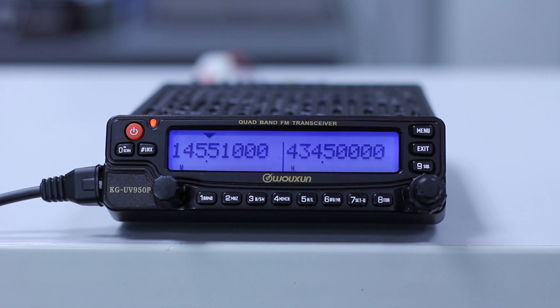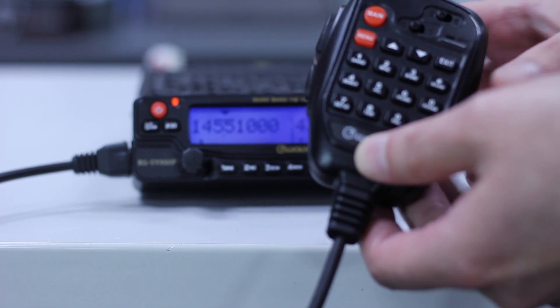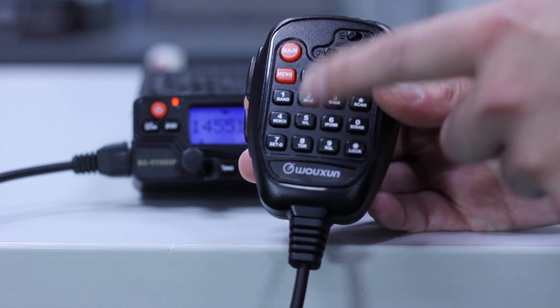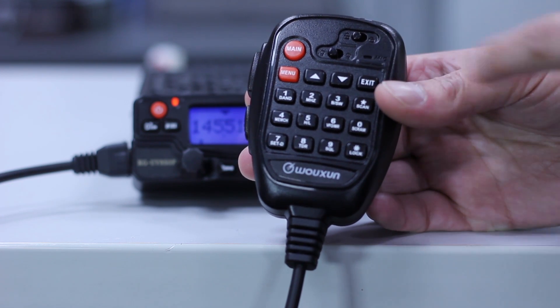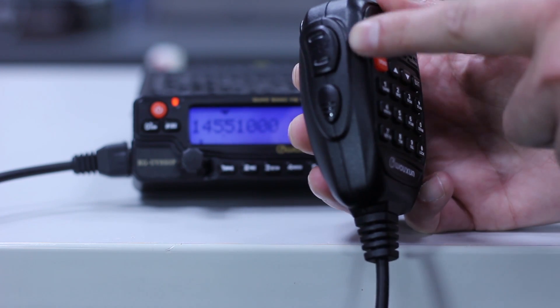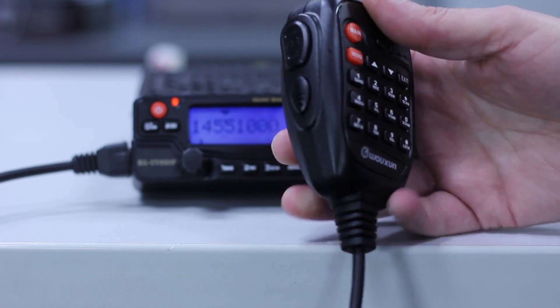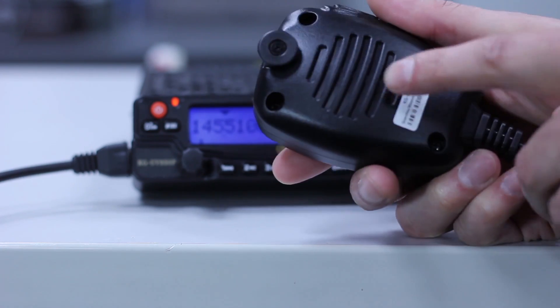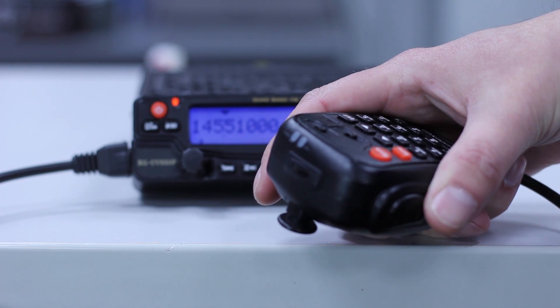As the Wouxun is primarily a mobile radio, I'd like to show you some features on the microphone. You'll see it's full DTMF capability. You've got volume controls on the front of the microphone, locking features, PTT on the side, and also a lock PTT button. A nice feature as well is there is a speaker in the back of the microphone with a separate volume control.